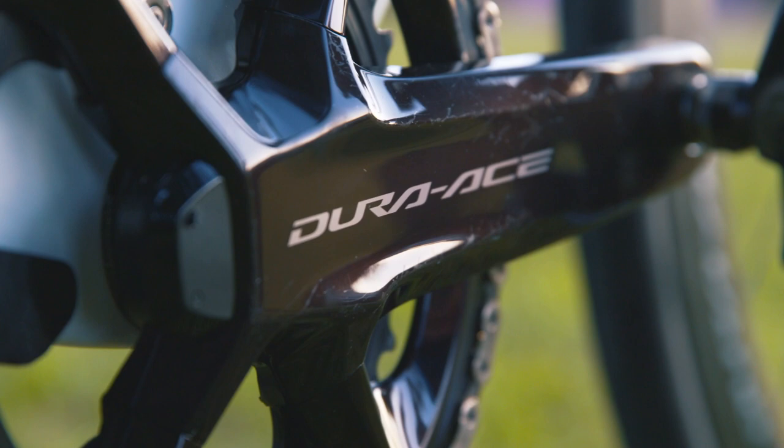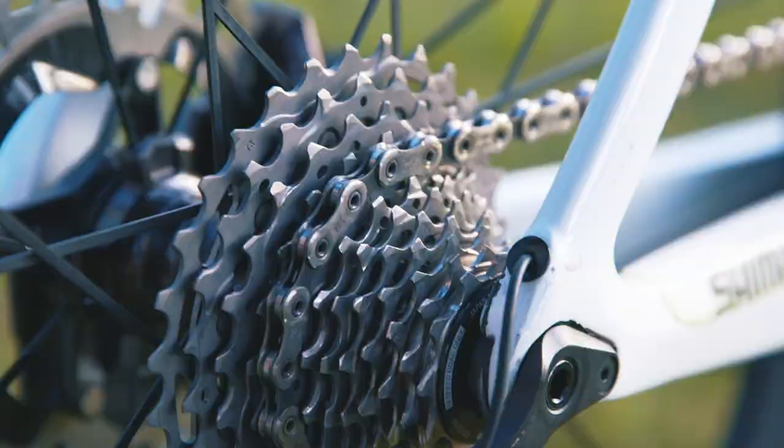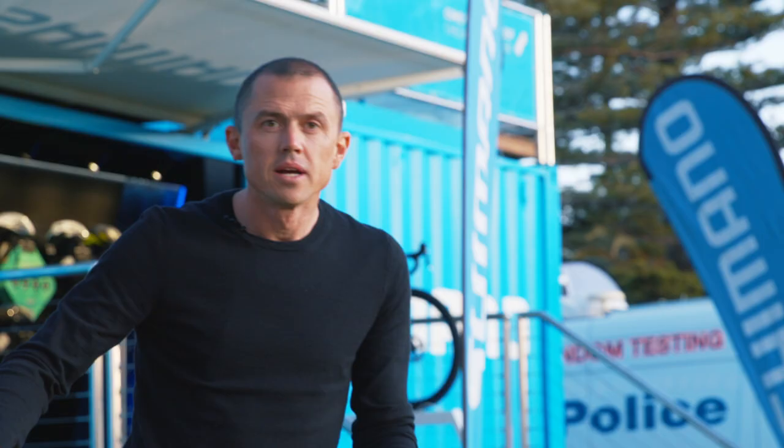Now let's take a quick look at Plappy's drivetrain. He is running a 54/40 tooth combination on the front chainrings and an 11-30 at the back. He's running 172.5mm cranks and a Shimano power metre. These big chainrings are the reason why we're seeing such high average speeds in the races these days.